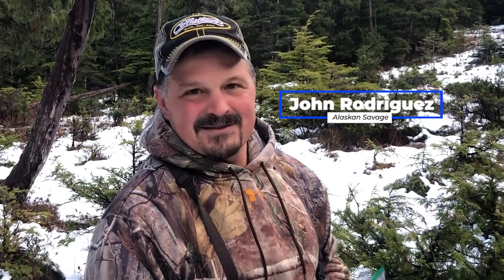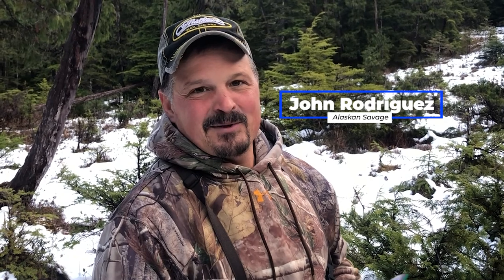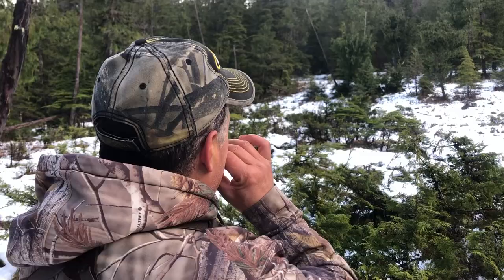Welcome back to Alaskan Savage. We're here in Southeast Alaska chasing some sicka blacktail late in the year. It's really close to Thanksgiving and I'm just gonna go over some calls with you and I hope you enjoy it.